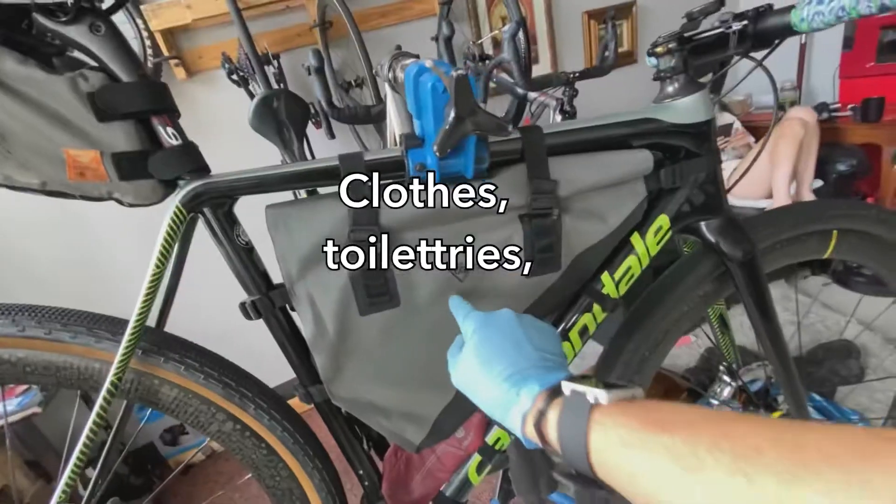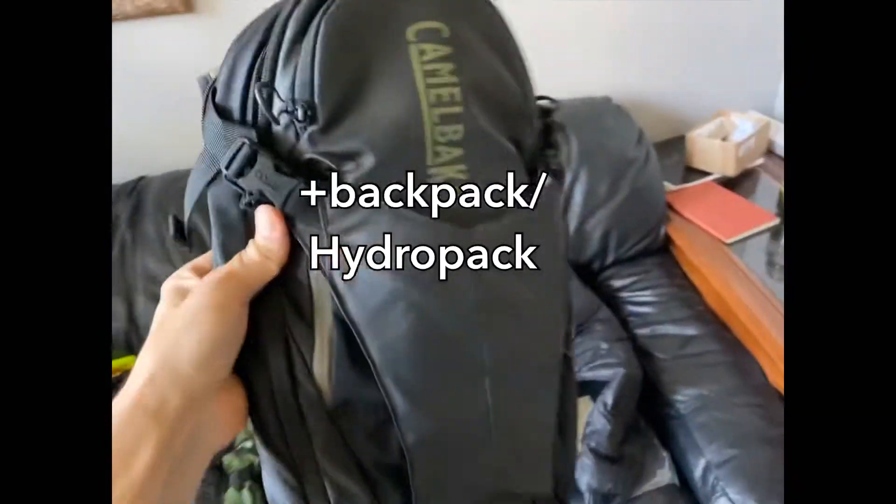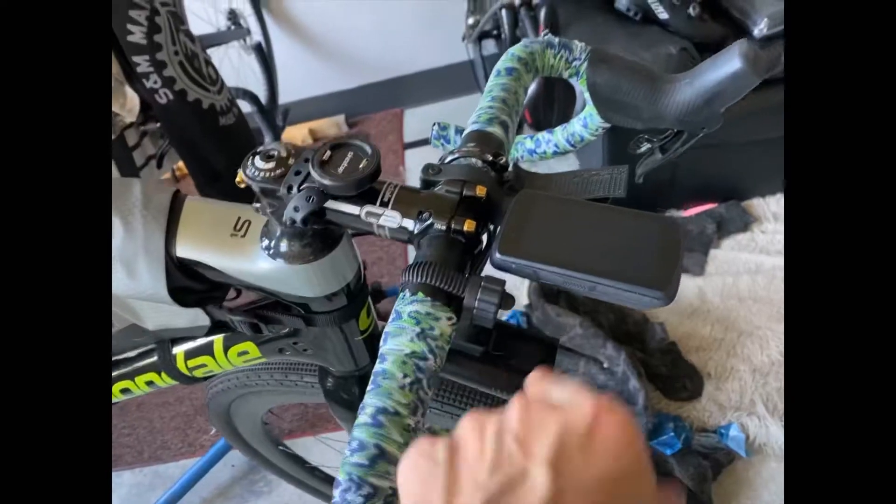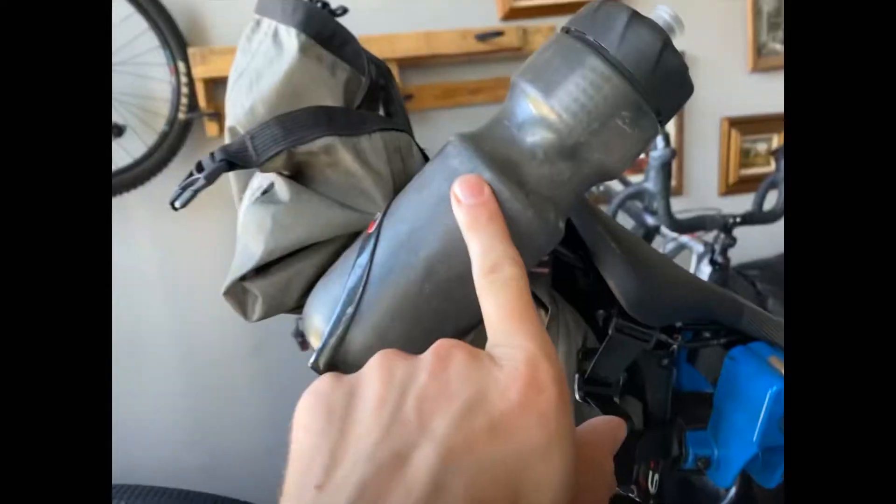Camping supplies, clothes, toiletry, camelback. Tools, tubes, CO2, computer, front light, 360 camera mount, rear light, filter bottle.